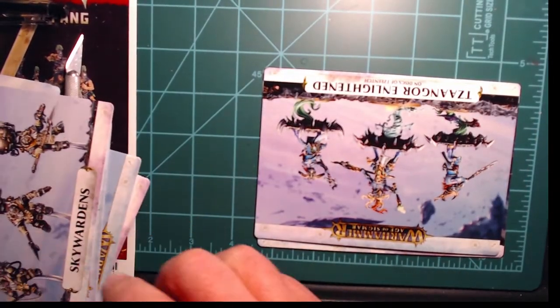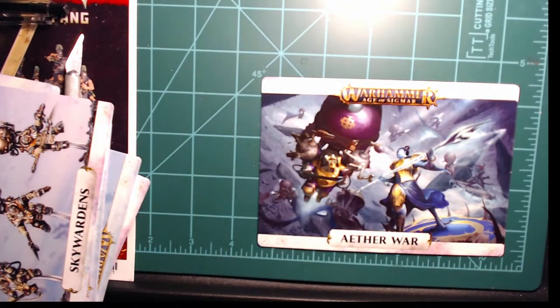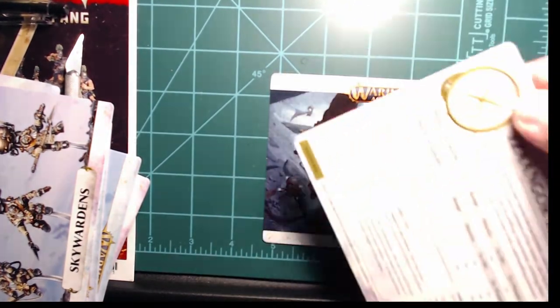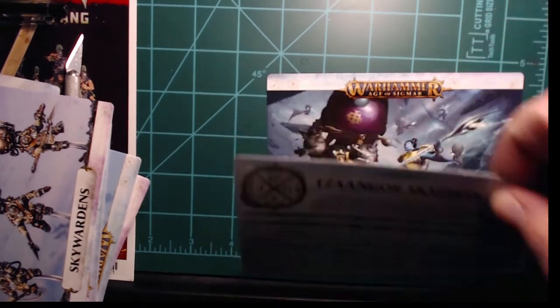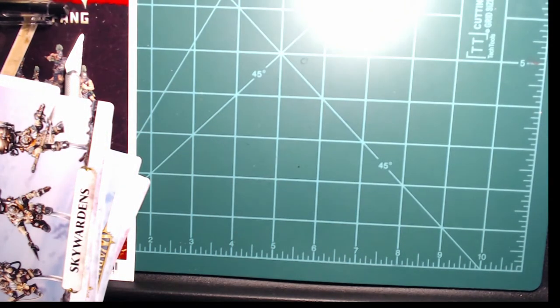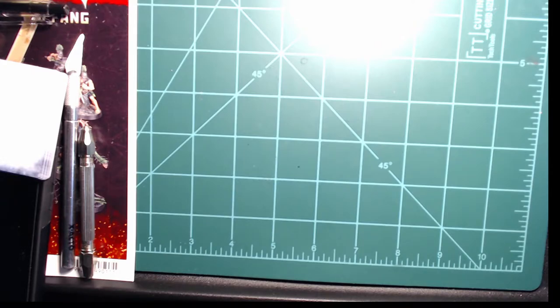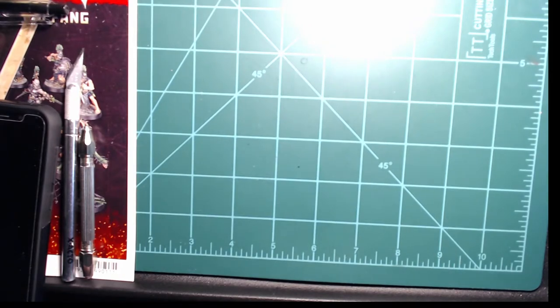Skywardens being the other unit that goes with the KO, our Tzangor Enlightened, our Tzangor Skyfires, and the Screamers. So we have data cards for all units included in the box — that's going to help me on building these, and it means for my other KO collection I can basically build everything but one unit, which will be nice. I'll probably sleeve those hidden agendas up — just me being from a card gaming background, I like my cards sleeved to help them stay protected.